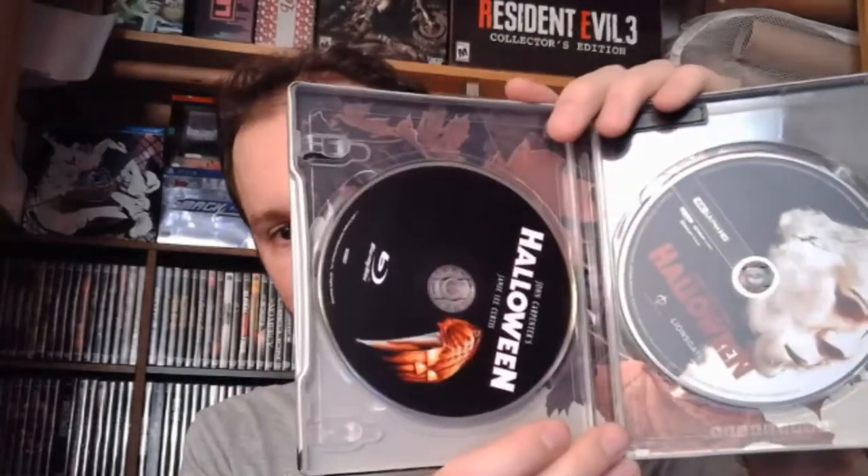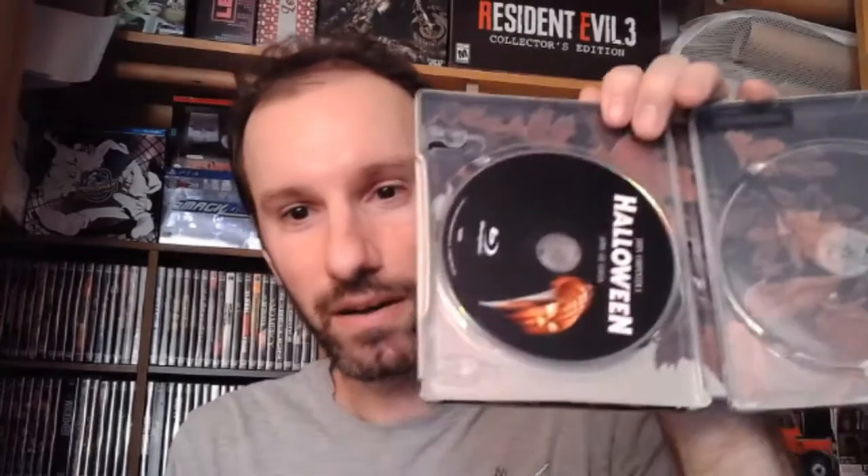I'm going to open this up. I almost showed you guys the digital code — I'm going to take that out so you guys can't see it. So you got the two discs: the Blu-ray and the 4K. I'm going to show you what the inside looks like — just a pile of leaves, lovely. The 4K Blu-ray is just going to have everything it had on the previous release, because that one also came with the regular Blu-ray as well. And just more leaves on the inside.